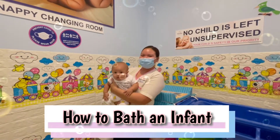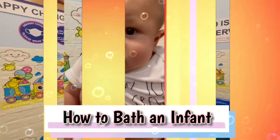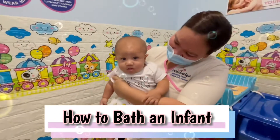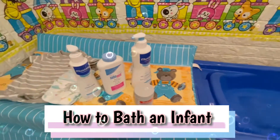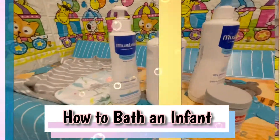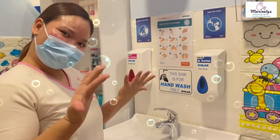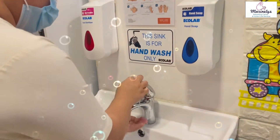Hello everyone! Today, I will be showing you how to bath an infant. Make sure the water is nice and warm and all the items are ready. And do not forget to wash your hands before bathing your baby.